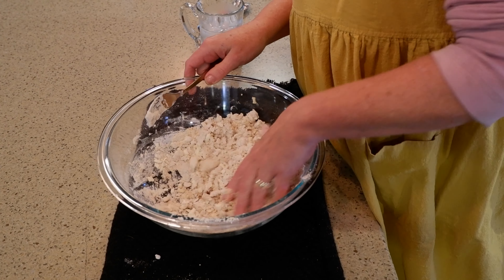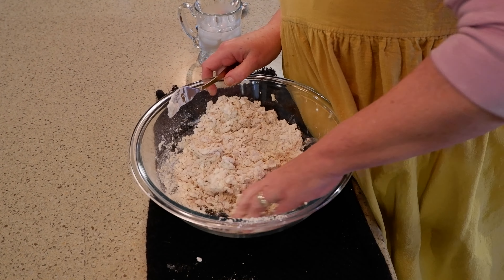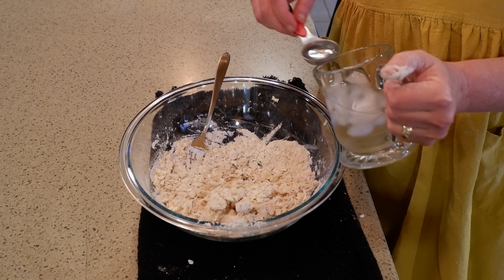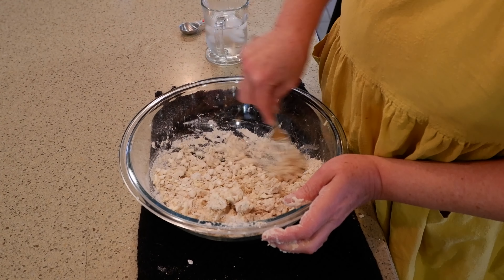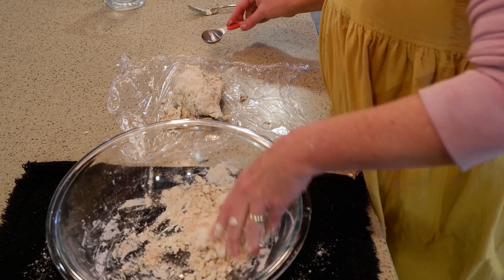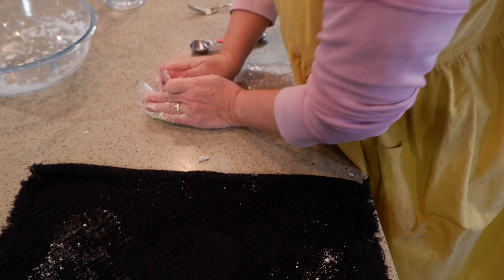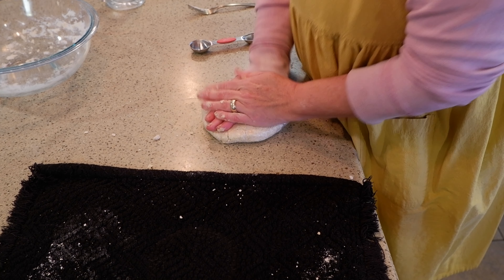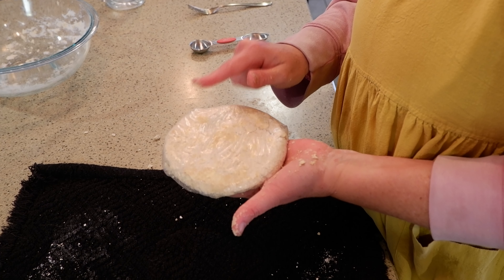I'm just going to check here to see if we can put it in a ball yet. It's almost there. I'm going to add one more tablespoon. I'm just going to get this into a ball — and there we have it. We're going to stick this in the fridge and let this chill while we make the filling.